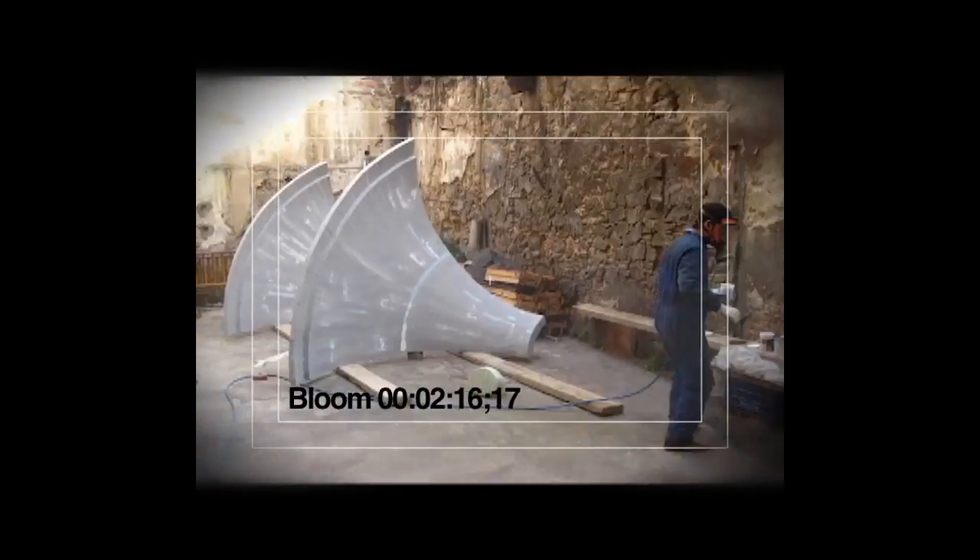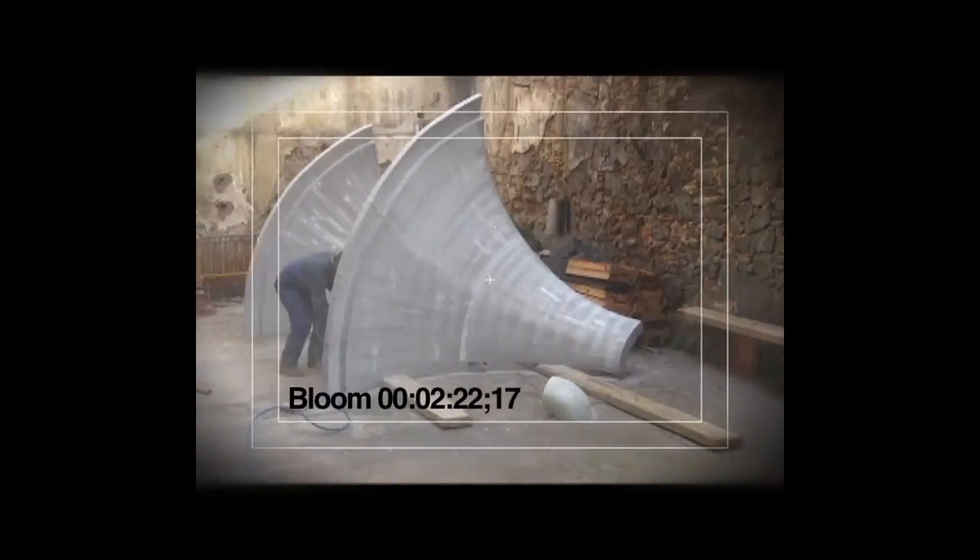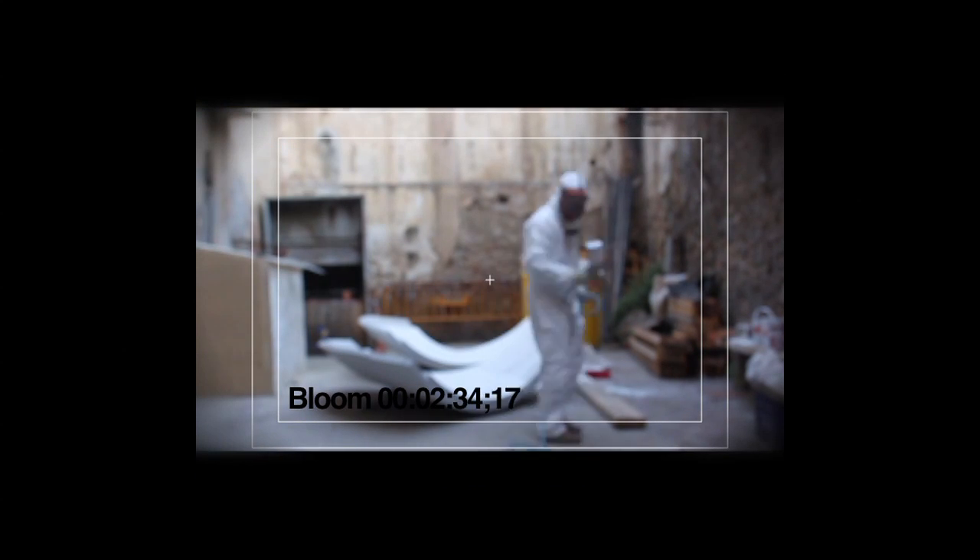What we did was take rigid insulation foam and surface mill it into a bunch of slices for the section of the space pod. We also did a series of contours out of wood, which created a mould for the window.